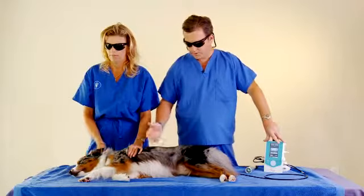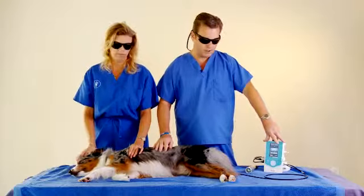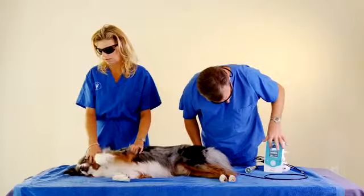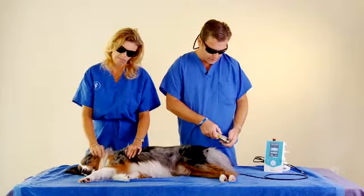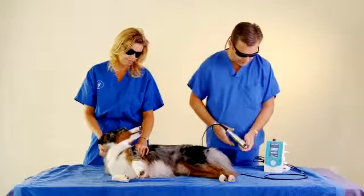Depending on what you're treating, it can take about two to seven minutes of actual laser time with the patient. Joker is about the average dog size and we're going to do a stifle. You can turn it up to, let's say, 3.5 depending on your clinical judgment. Stifle is a pretty small joint on this animal, so I'll go down to about a 25-millimeter spot size.